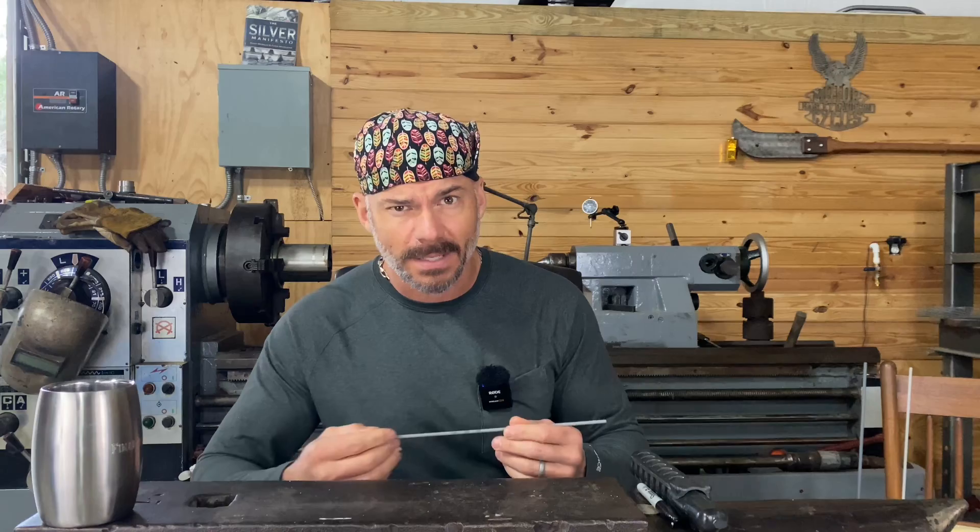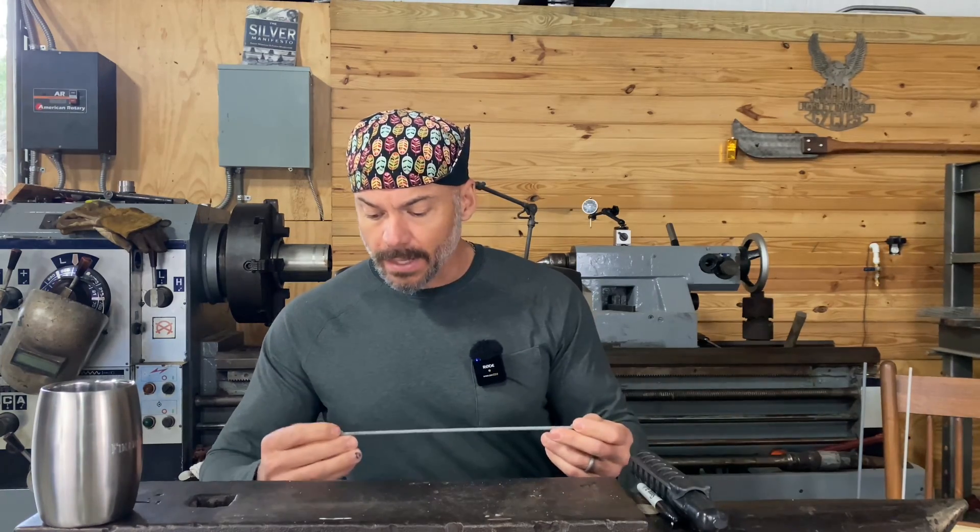My machine does not have a digital readout. A lot of them don't. Everybody wants to talk about amps and all these numbers - none of that matters if you don't have a digital readout. A lot of the older machines don't. When I got in the business, I just did whatever it took. I found a good machine that wasn't too expensive, it welded good, and that's what I stuck with.